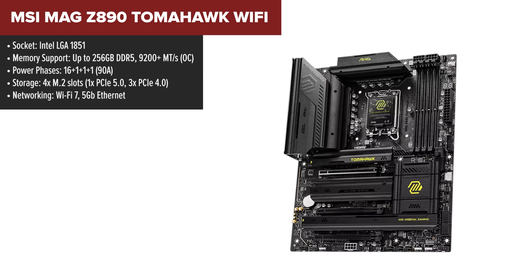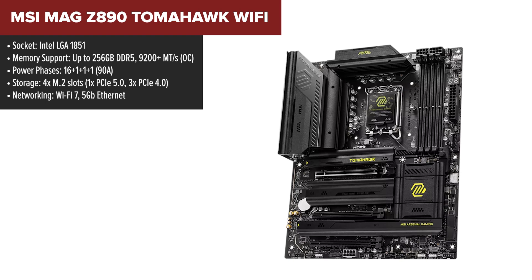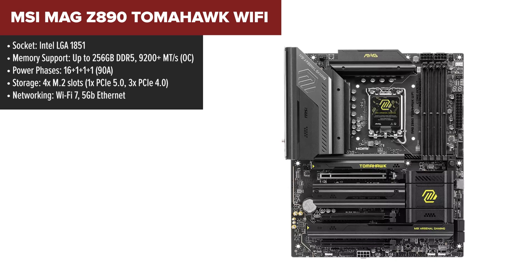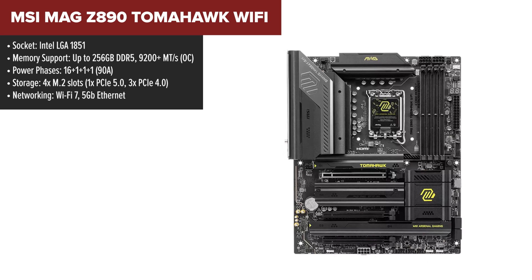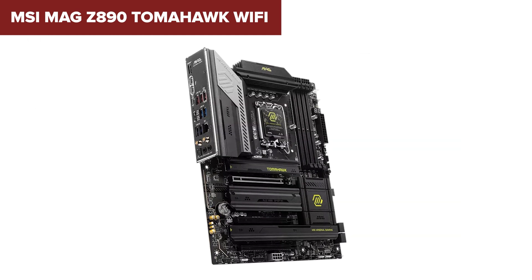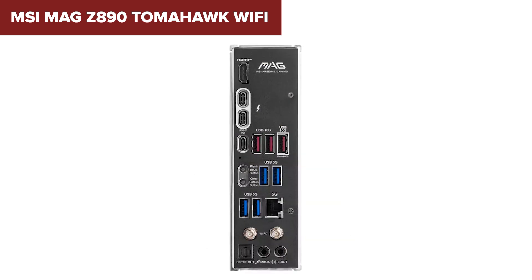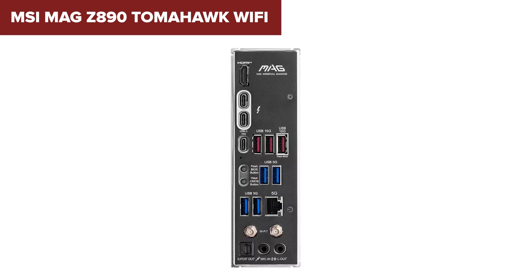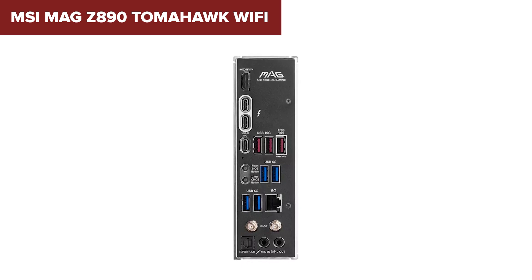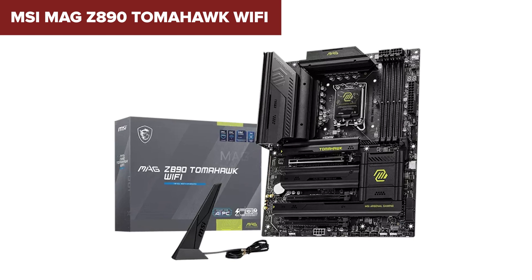Looking for a motherboard that balances performance, features, and cost? The MSI MAG Tomahawk has you covered. This board is designed for gamers and professionals who need a reliable platform without overspending. Its 16+1+1+1 power phase design provides stable power delivery, and it supports DDR5 memory at blazing fast speeds, ensuring your system runs smoothly no matter the workload. One of the Tomahawk's strengths is its modern connectivity — it includes Wi-Fi 7 for seamless wireless networking and a 5GB Ethernet port for fast, stable wired connections. It also features four M.2 slots, with one supporting PCIe 5.0, giving you flexibility for high-speed storage options. Its understated design makes it a versatile choice for clean, minimalist builds.